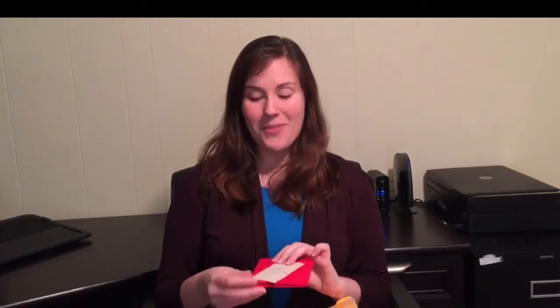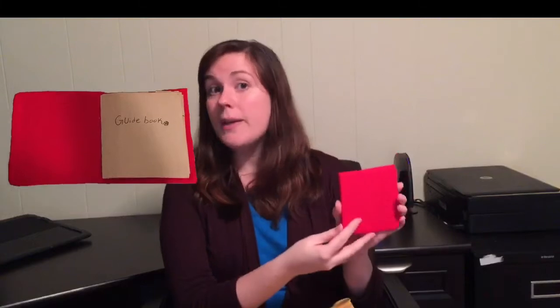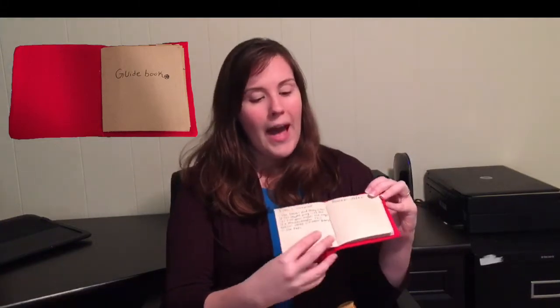The first thing I saw when I opened the envelope was this adorable little handwritten note that says super sweet things as a thank you for being a customer, and on the other side says 'make sure you read the guidebook first.' The guidebook is this adorable little handmade booklet, also handwritten by the shop owner. It contains an explanation of all the items inside the mystery box, any cares and cautions you need to take, and after every item description is a section where you can write your own notes about your experience.